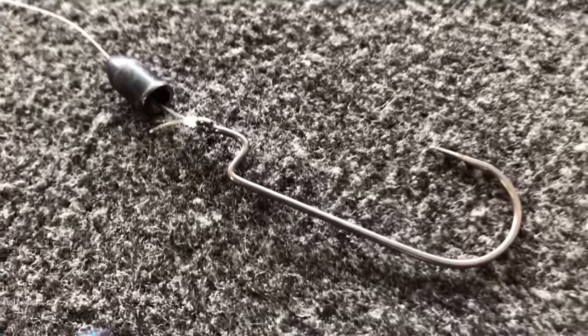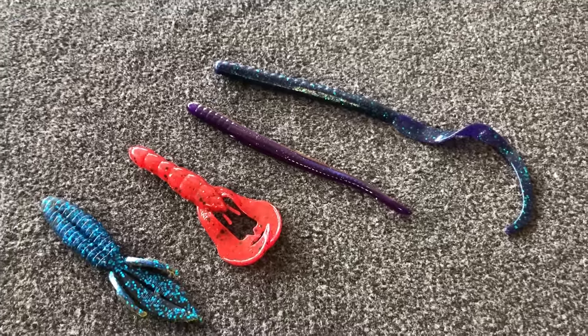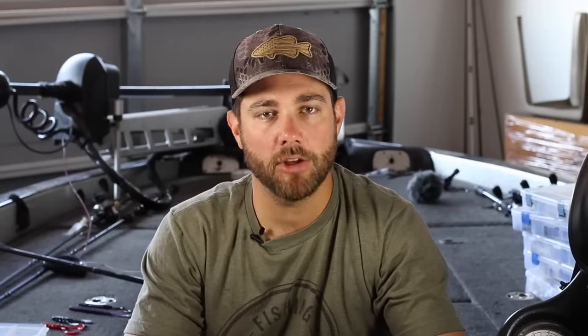If you are new to bass fishing, a Texas rig consists of a weight, a hook, sometimes a bobber stop, and your favorite soft plastic bait. This bait can be a plastic worm, a creature style bait, a crawl style bait — it can really be anything in between.